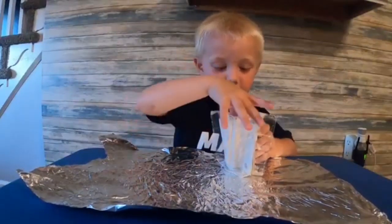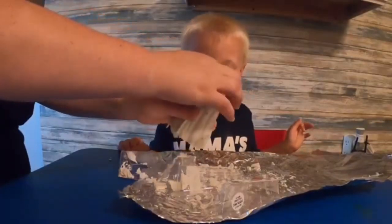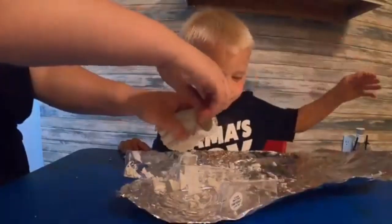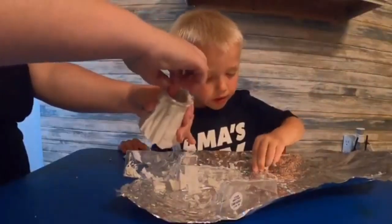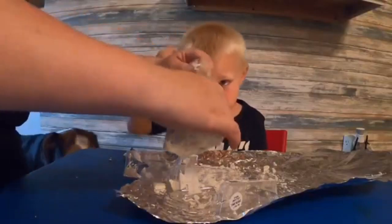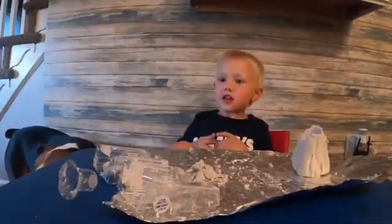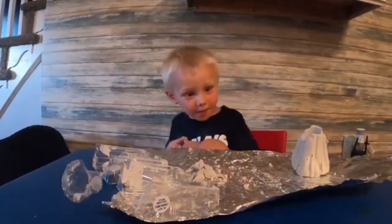Oh yeah, it's so hard. But I think we got to take our time. One, so we don't... Why are we using all the hard pieces? There we go. Uh-oh. We'll be back tomorrow to paint it.